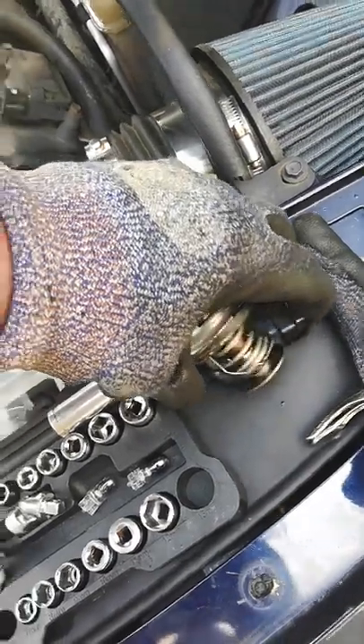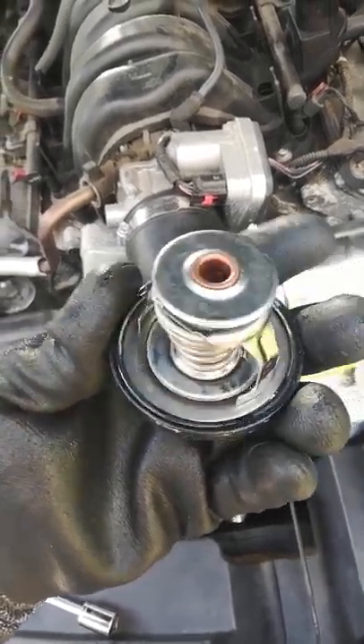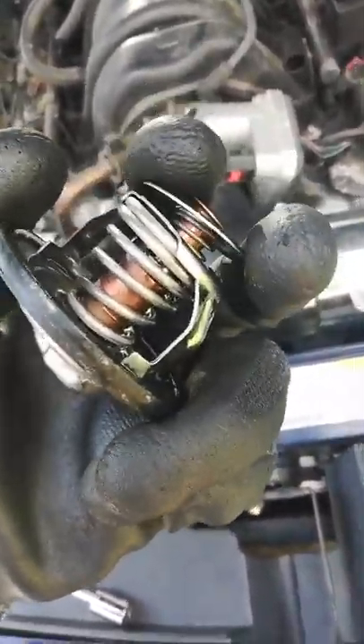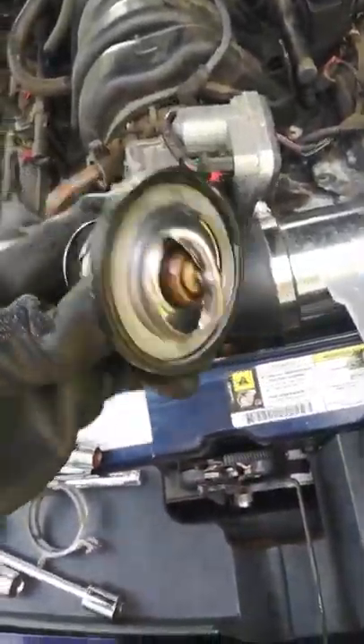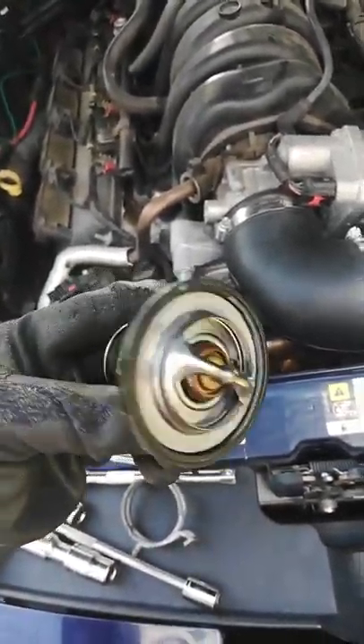The thermostat I'm also going to replace is right here. This thermostat doesn't look too bad but I'm just going to go ahead and replace it. I don't know when it was last changed. It seems fine, doesn't seem bad or damaged, so I'll keep it just in case I have any issues with the new one. This thermostat is the original that was on it.